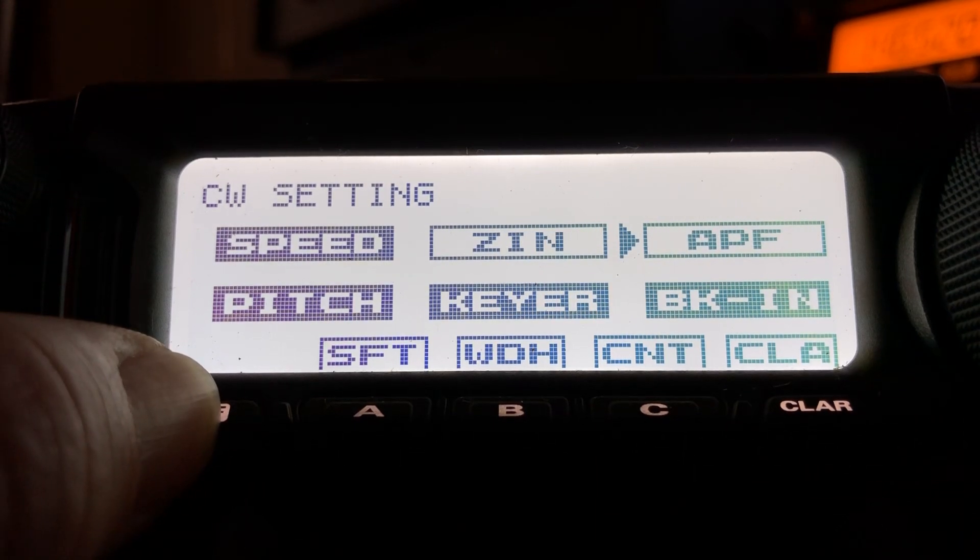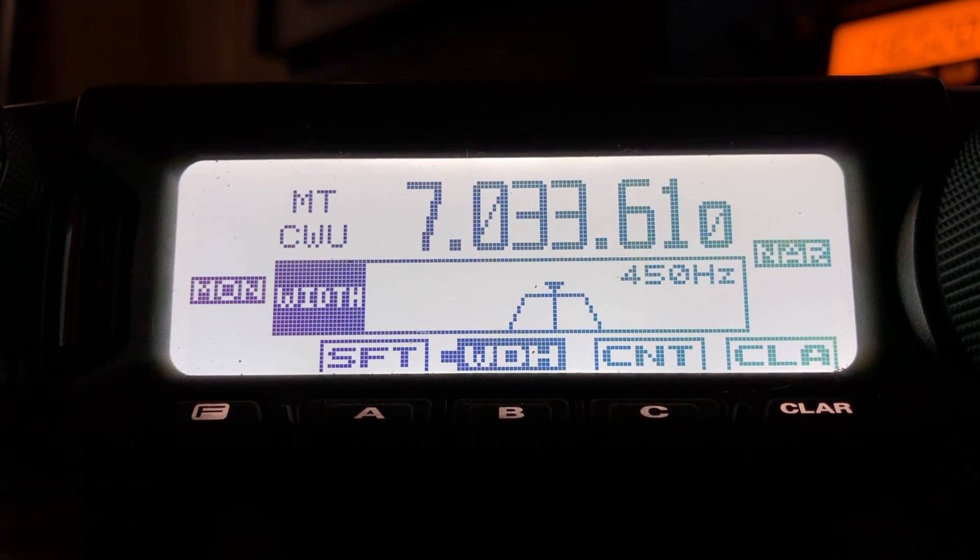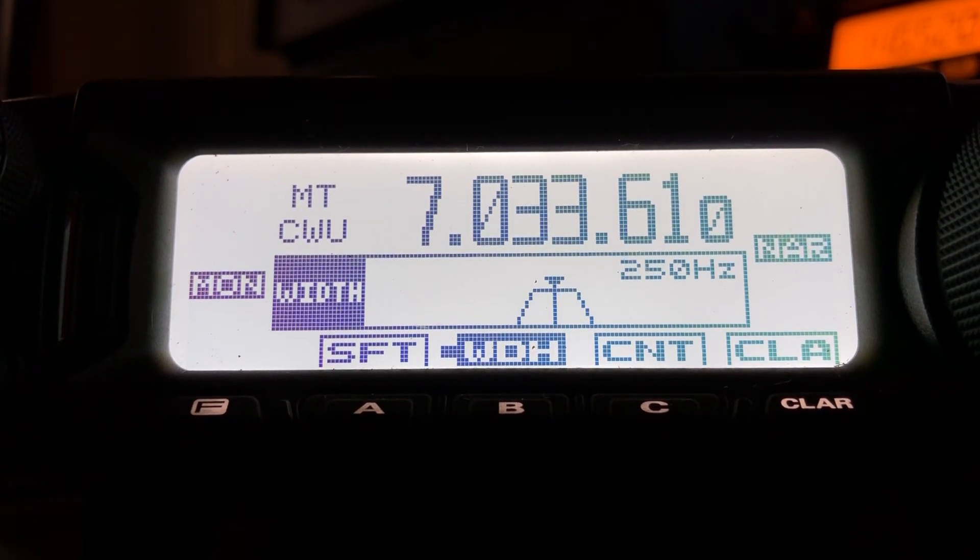Now before I even do APF, let's go out here and do Width. It's set for Narrow, which means I can go from 500 Hz down to 50 Hz — and that makes a tremendous difference.